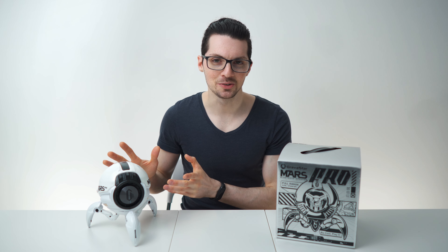Got the new drip from Gravastar — the craziest Bluetooth speaker that I have ever seen. This is the Mars Pro in white. By the way, Gravastar is currently celebrating their 4th anniversary and you can get 25% off right now. Check out the links in the description if you're interested, and now let's get right to it.